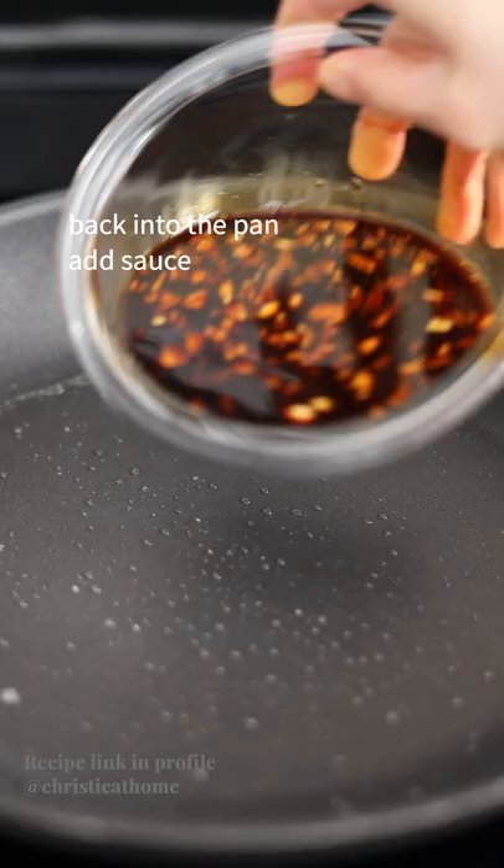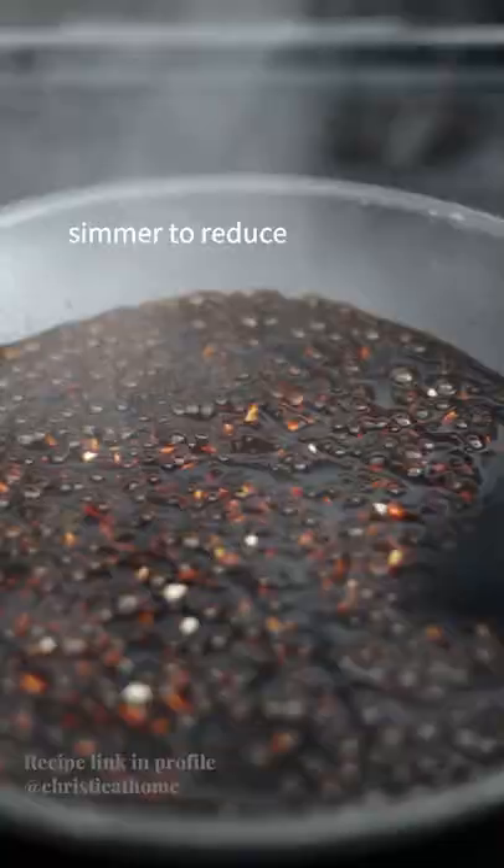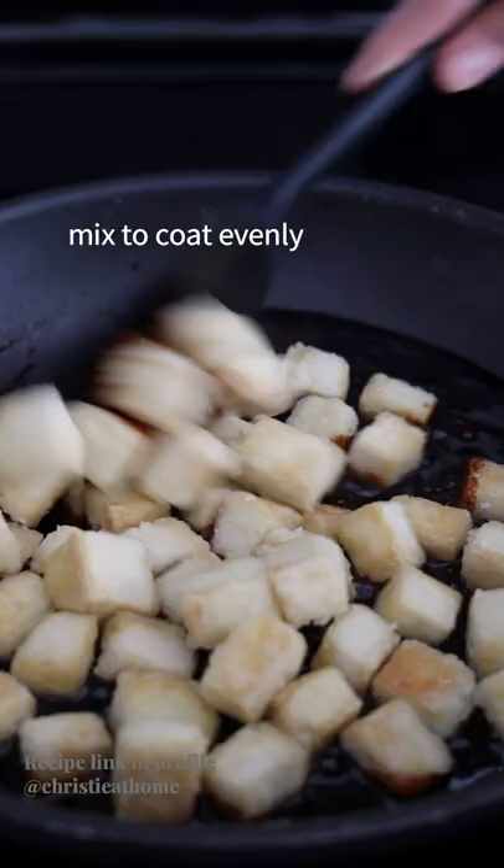Back into your pan, add your sauce and simmer to reduce. Add the crispy tofu and mix to coat evenly.